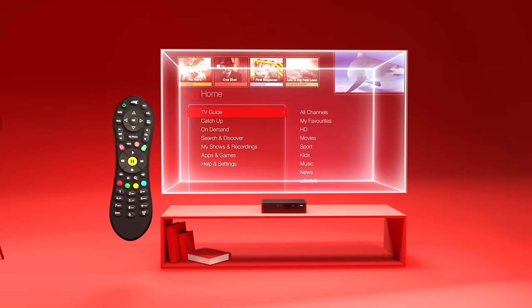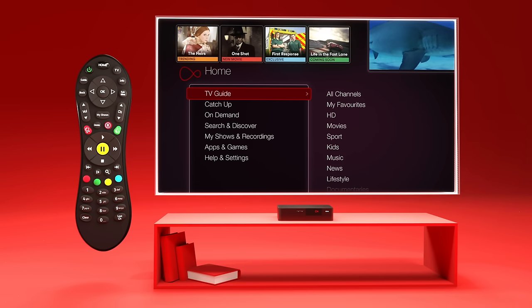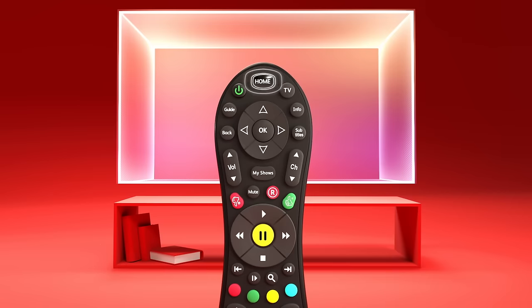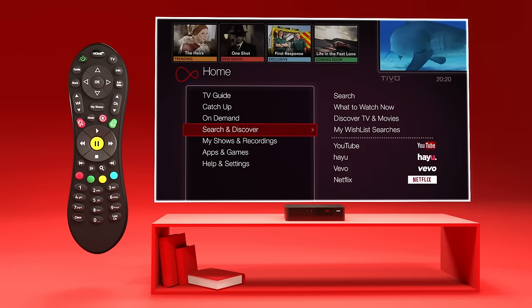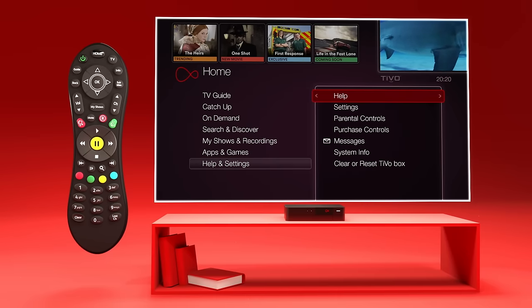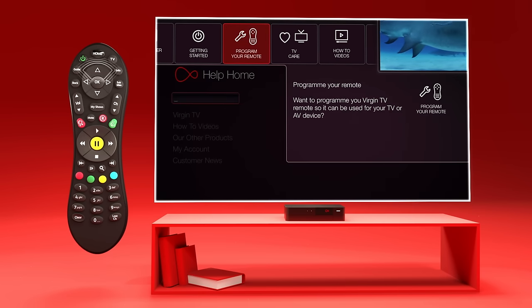Did you know you can program your V6 or TiVo remote to control your TV? Here's how to do it. First, press the home button on your remote, then scroll down to Help and Settings. Press the program your remote icon from the top menu of the screen and press OK.